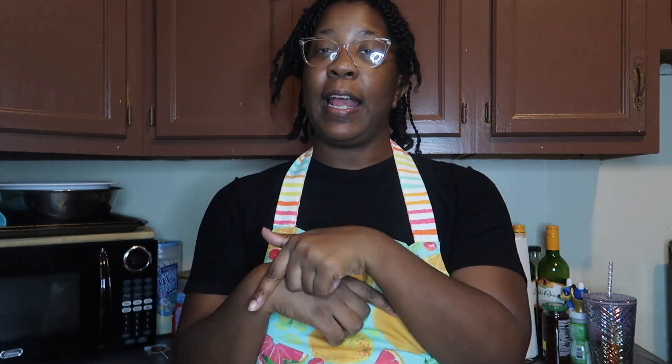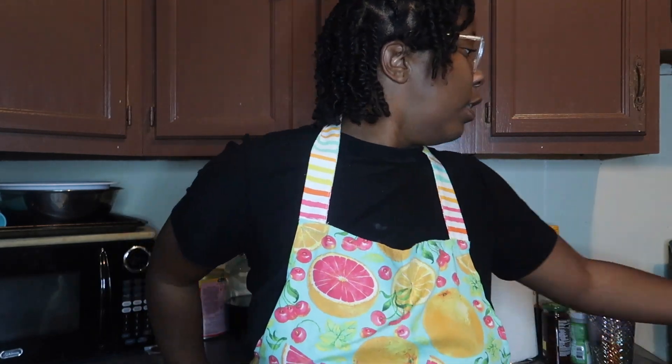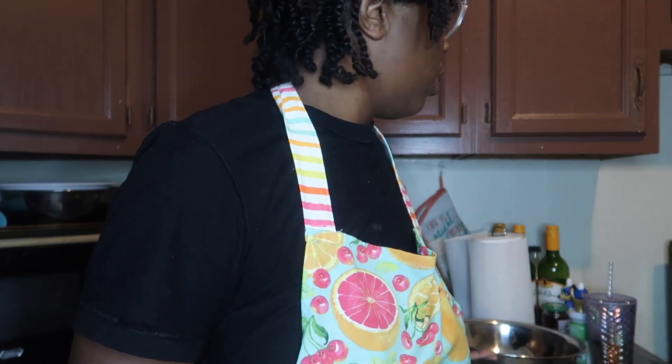I made string beans and potatoes for dinner a couple weeks back and it was so good, so I'm running it back. Plus my niece is visiting and she told me I owe her dinner, so we're gonna make her dinner.